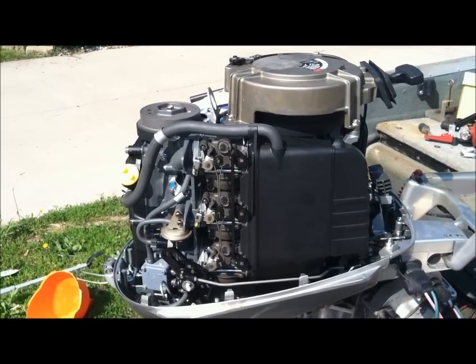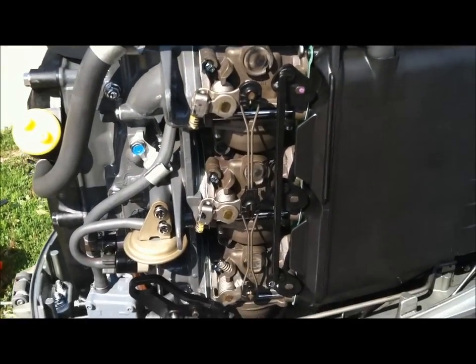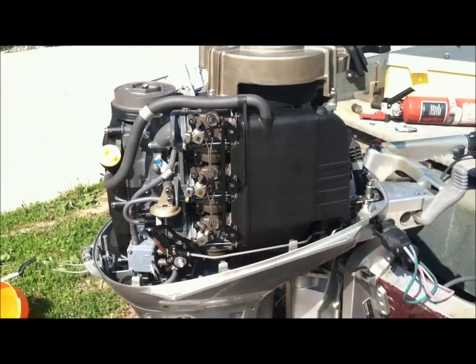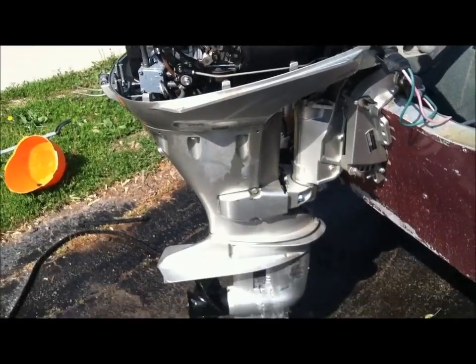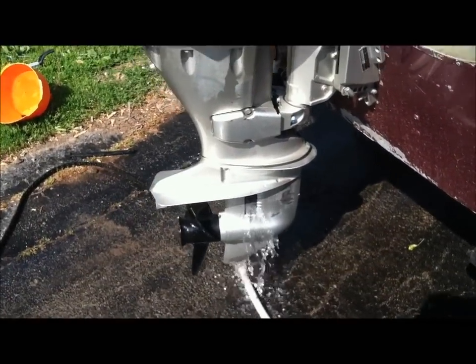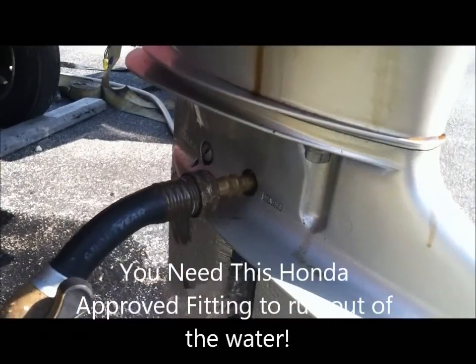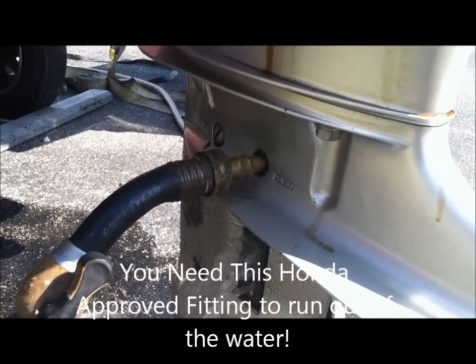If you remember before we had gas spewing out of these overflow valves — now we have none. That makes me a happy camper. I learned the hard way only to use this Honda-approved fitting — the rabbit ears do not work; they're not getting enough water in there.